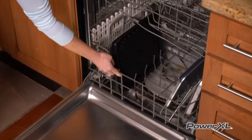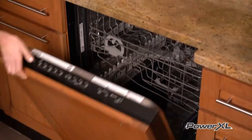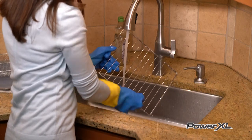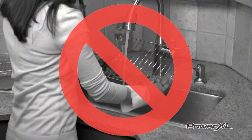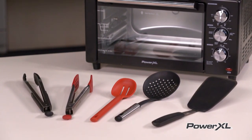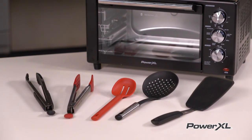When washing the parts and accessories, you can simply put them in the dishwasher, or wash them by hand with dish detergent and a washcloth. Do not use abrasive cleaners, steel wool, or coarse scrubbing pads on the parts. It is also a good idea to use non-metallic utensils coated in Teflon or silicone when cooking and serving your food.